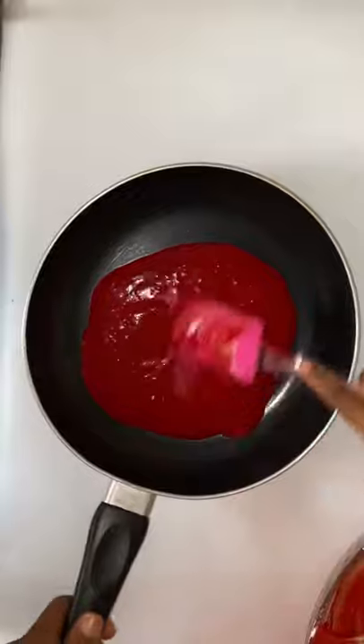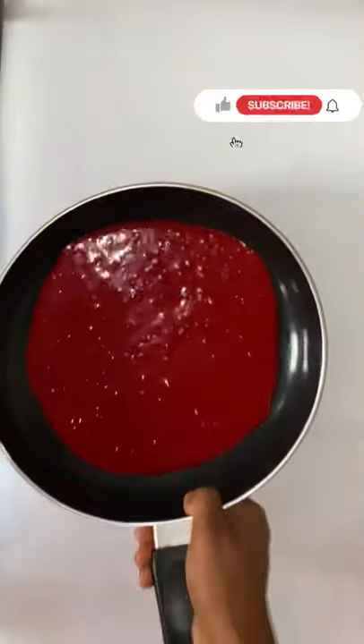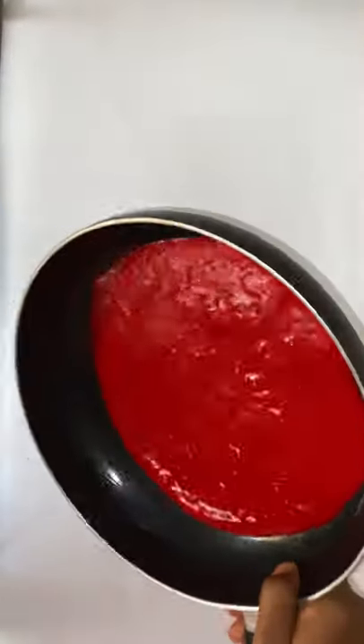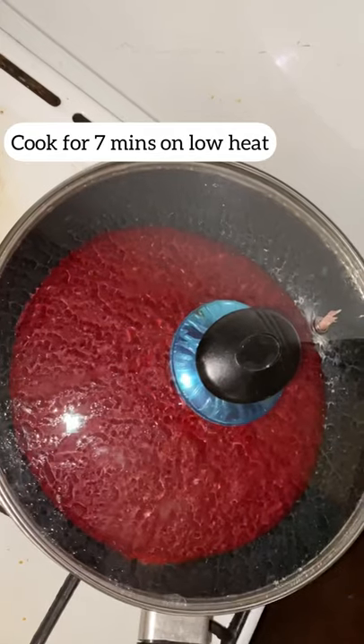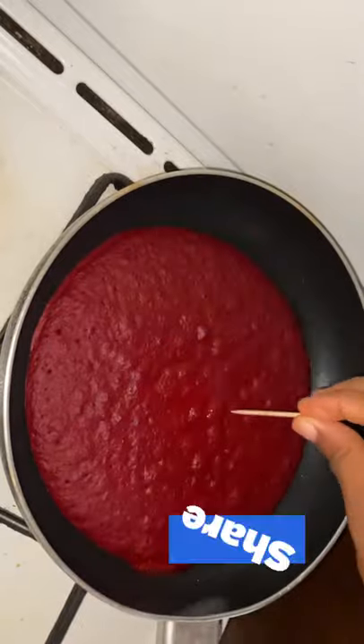Brush some oil on your non-stick pan, then pour in the batter, spread it round, then cover it and cook on low heat for seven minutes. Don't forget to like, share, and subscribe — thank you!